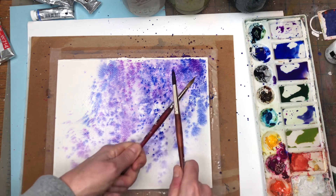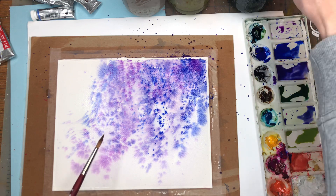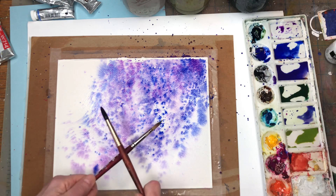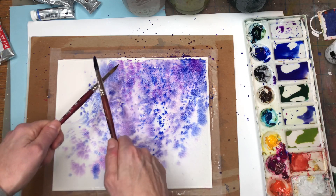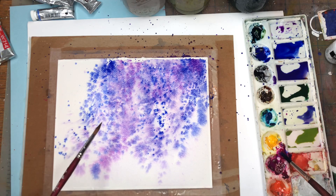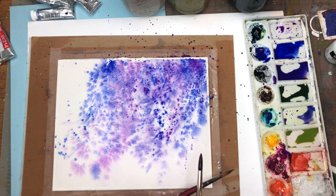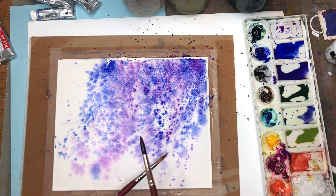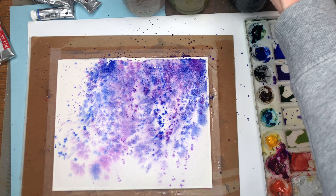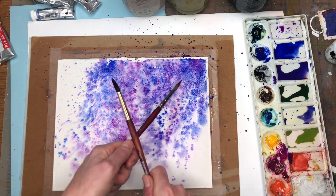I'm trying to do it closer in a straight line going up and down. Grabbing some more of that purple — more of a pinky purple now. Getting it wetter to make it lighter. It's instantly creating this wisteria tree just by tapping. We're going to do some more fun stuff to this — this is just the beginning. Purple, purple, and grab some pink. It should bleed nicely. This is looking like an abstract wisteria tree and I'm just loving the way it's coming out.